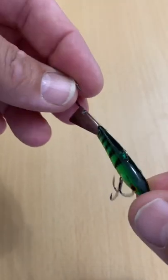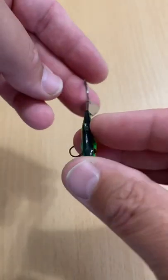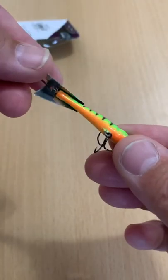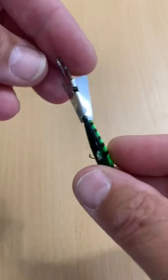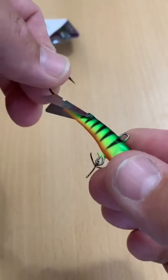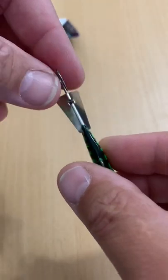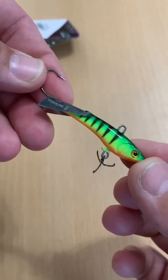You can vertical jig these in some deeper water. They're awesome for ice fishing. A lot of the ones you're seeing have a cheaper manufacturer and plastic here, but you can bend them and tune them. It's going to give a lot more flash. That's a really cool little lure — take a look at that.